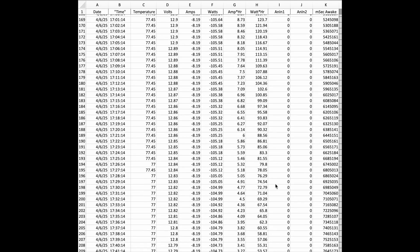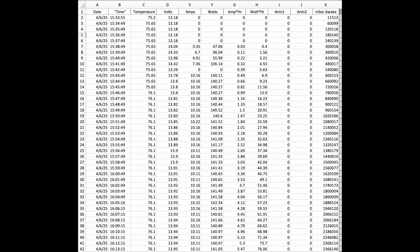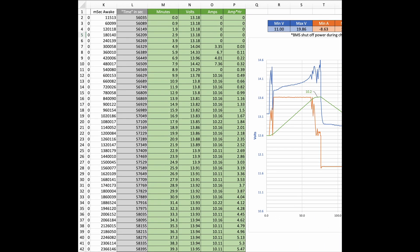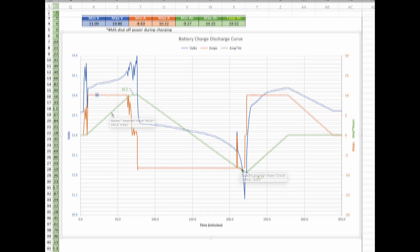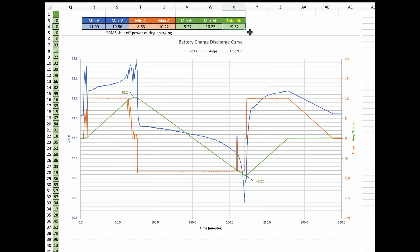Here's all the data recorded to the SD card. If data is rapidly changing I can increase the record frequency to one second; if it's going to be stable for a couple hours I can record once every few minutes. I've arranged the data I want to plot in these green cells. Here's the chart — the orange line is my current: you can see we're charging at 10 amps, and as I sweep across we're discharging at 8 amps. The green line is our accumulated amp hours increasing and decreasing.